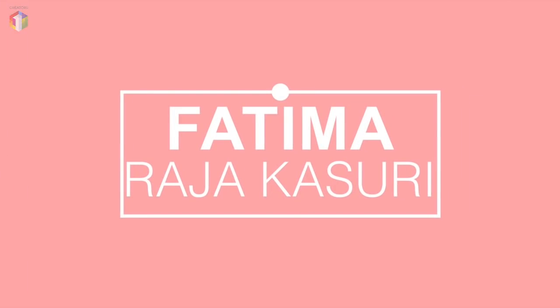Hi guys, this is Fatma Raja Kasuri and welcome to my YouTube channel. In today's video I'm going to be showing you how to make five heat-free hairstyles for when you're on a vacation in a beachy resort kind of setting, because of the humidity and water, blow-dry and stuff doesn't stay, at least not on curly hair. So I'm going to show you how to make those five hairstyles on the go.